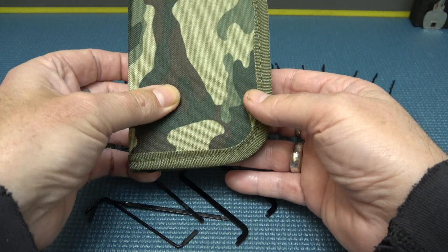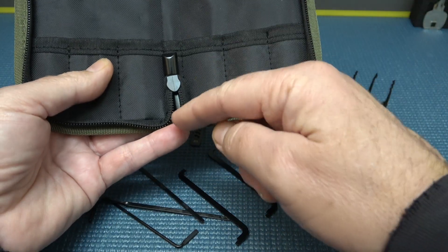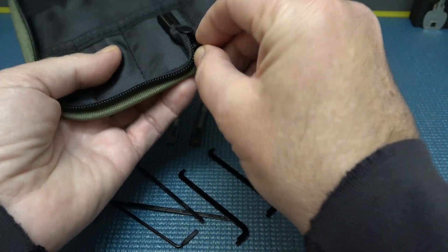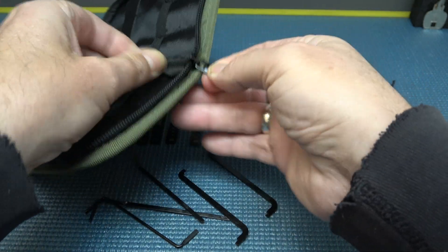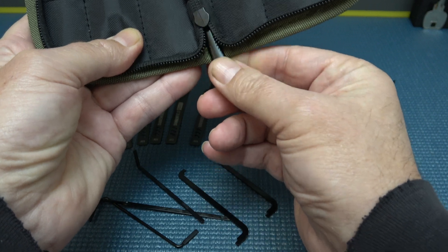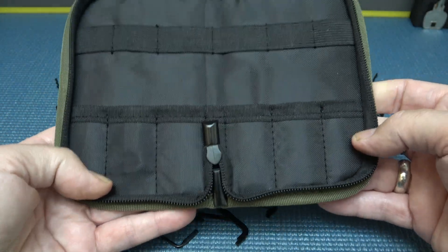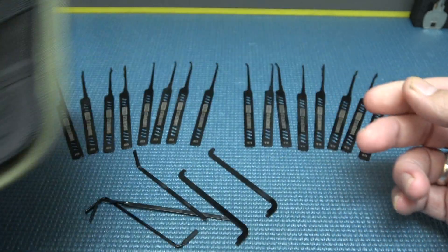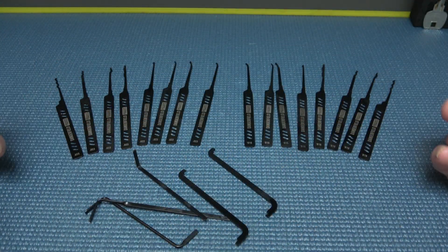I noticed something they did different with the case too — right here. They brought the zipper up, so you can tuck that right up in there. You can actually push that up — bada boom, bada bang. Get the case right there, and then all the picks and your tension tools.